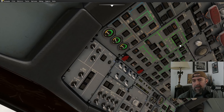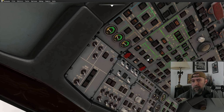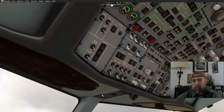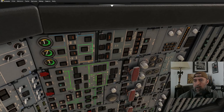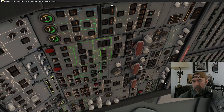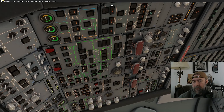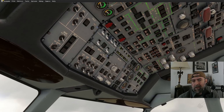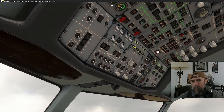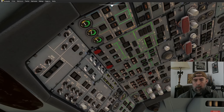Batteries one, two and three — good. External power is available, getting ground power going. Nav lights to one, no smoking on, flight recorder. We'll line up IRS one, two and three, get the oxygen lights, and arm the emergency lights. Window heat and galley power are next.